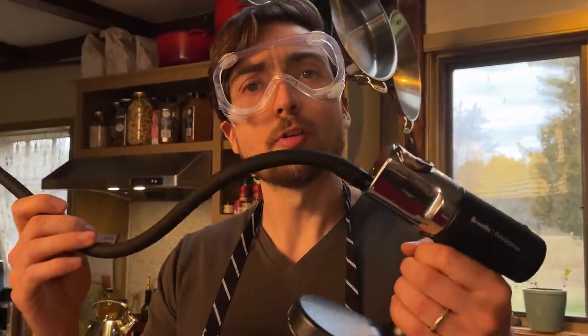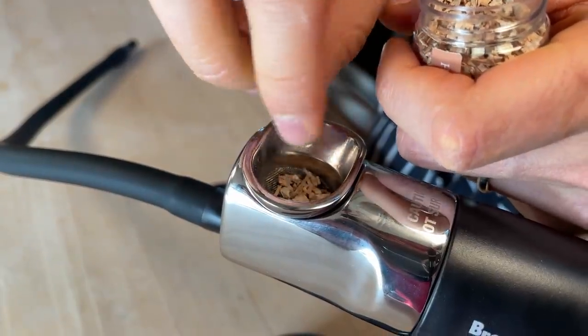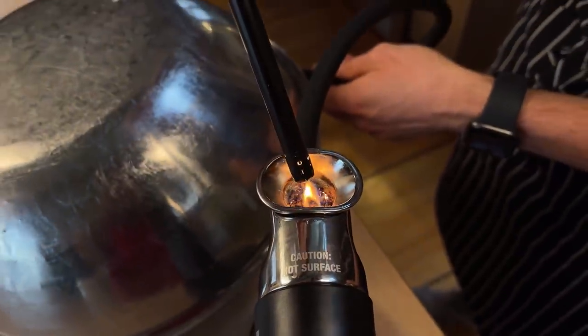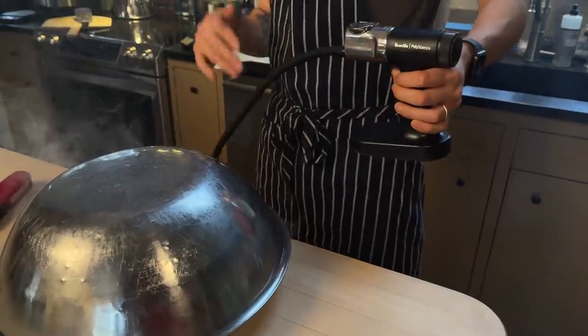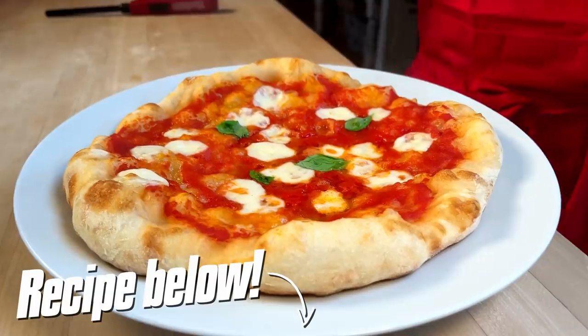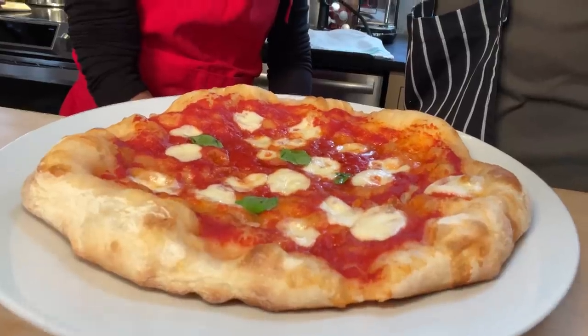And now it's time for some 21st century smoke. We have our test pizza straight out of the home — normal, conventional oven — that lies, by the way. When that oven says it's at 550, it's not at 550. So let's see if it's like before. Careful with those. Are you scared? A little bit.